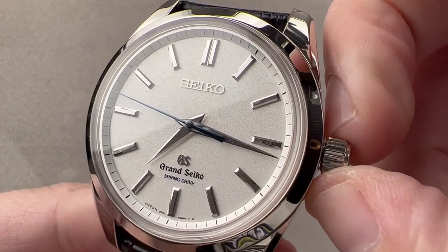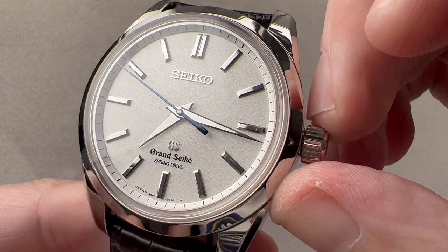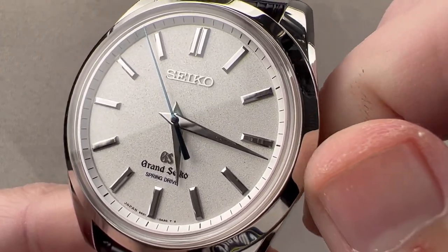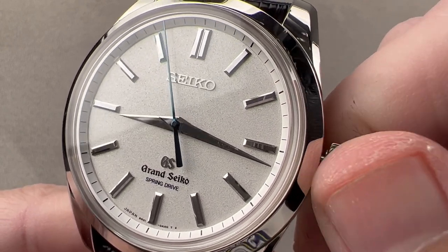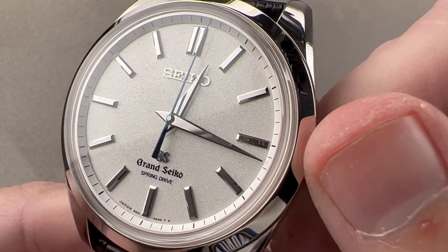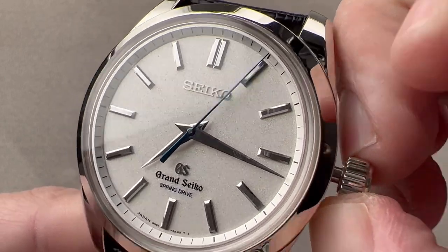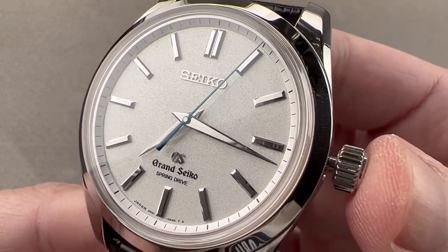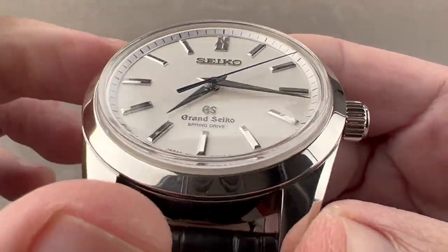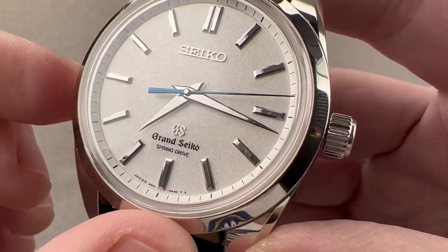A couple of subsidiary setting modes: you have a hacking seconds function and also a travel time function, so you can set the hour hand in one-hour increments. If you're traveling, you don't disrupt the minute hand and you don't stop the seconds hand, so the watch maintains its precision even as you change time zones. Pull the crown out all the way and you get hacking or stop seconds, so you can set to a reference time. There's a rehaut that visually unifies the bezel with the dial base, stepped up from the center dial.